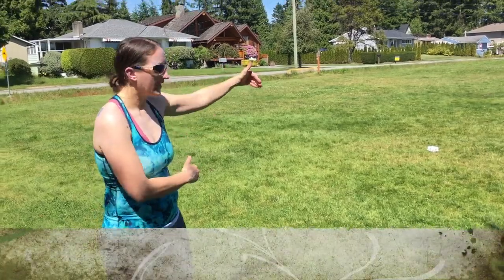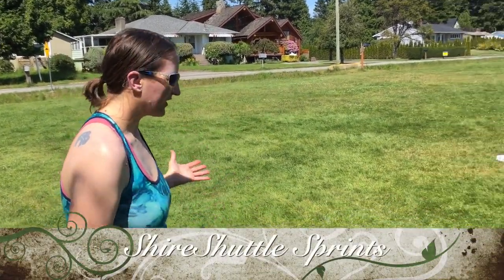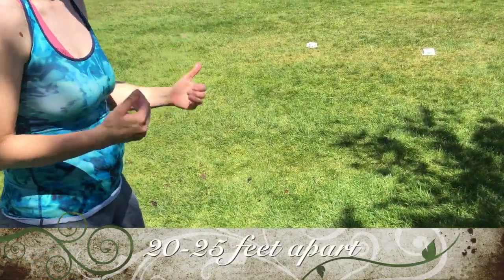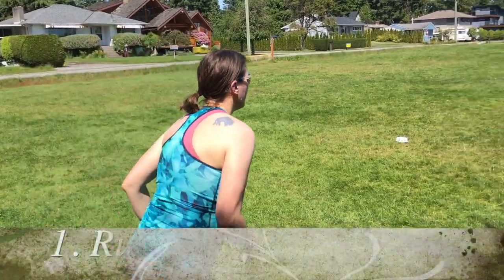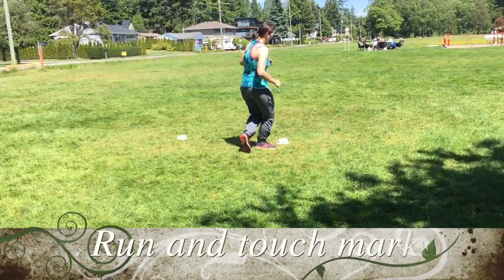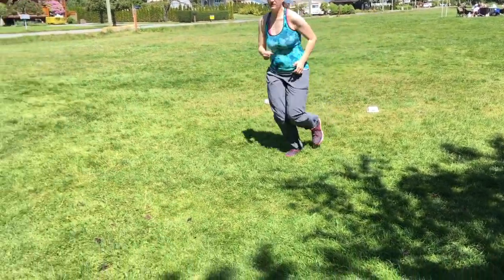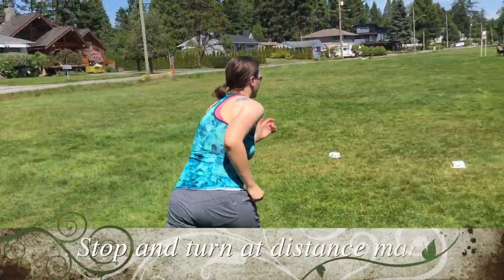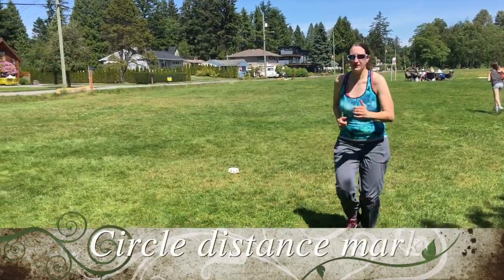For shuttle sprints, your distance markers are about twenty feet apart. You can go to and from however you like — a hundred repetitions, each way counts as one rep. You can touch the distance marker and run back, or simply stop and go back and forth. You can also go around if you need to.